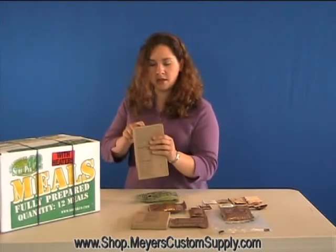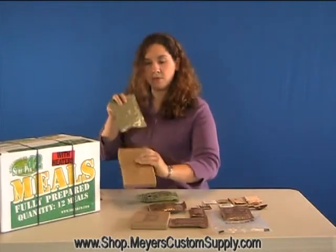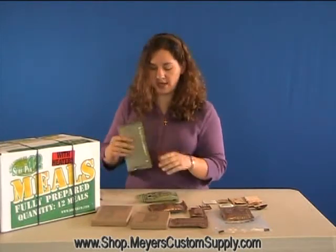Take your main entree and open it up. Save the box though, you'll be needing it later. Remove the main entree, but don't open it yet.